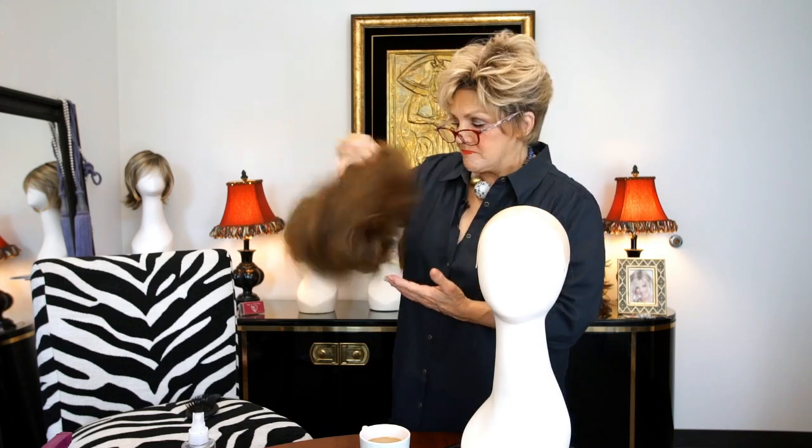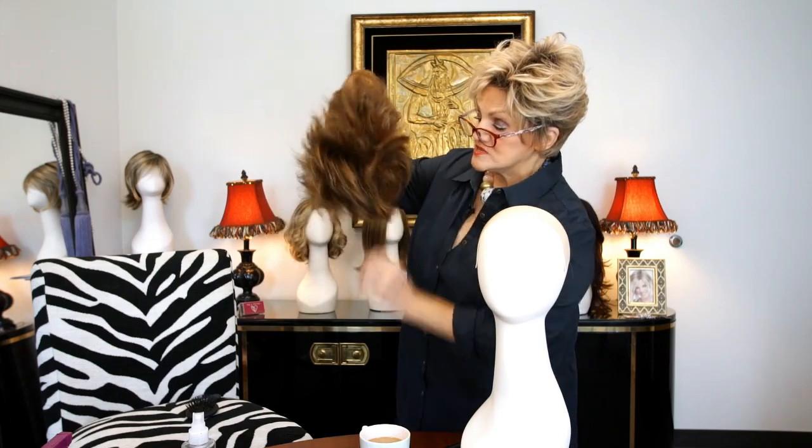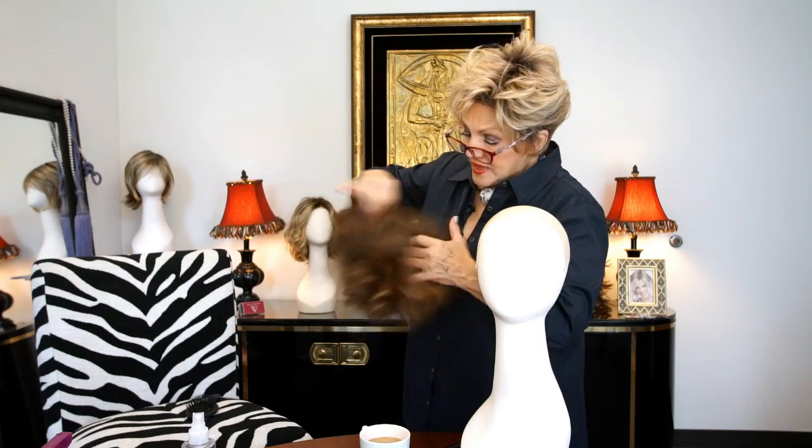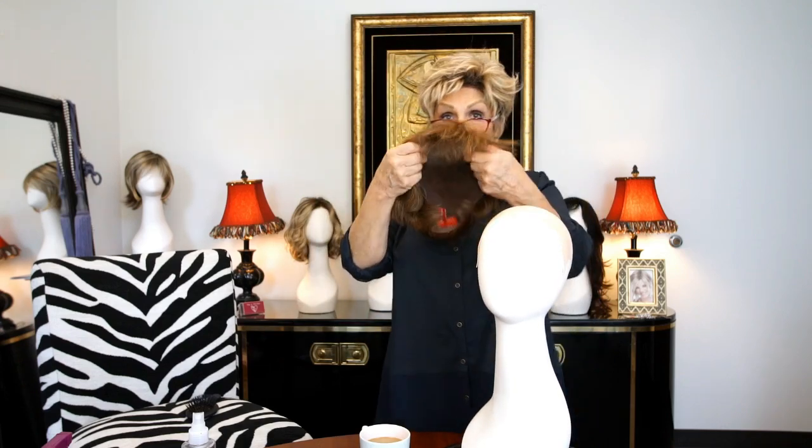I wore it to bed. I wore it to church. I wore it everywhere. And I want to show you how to do it. You take the wig first, and we're going to knock it silly. I always tell you, shake the tar out of it. Why do I say that? Because I want to aerate the wig. I want to separate these pieces. And then you really get a better look — now you've got a fuller wig.